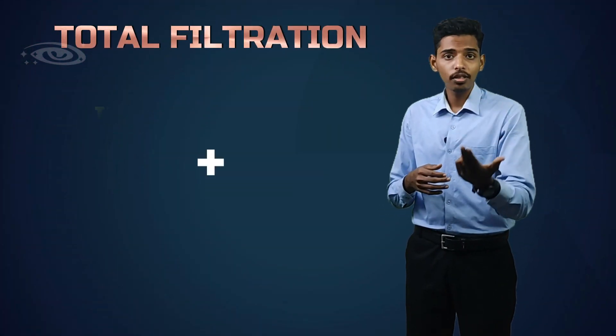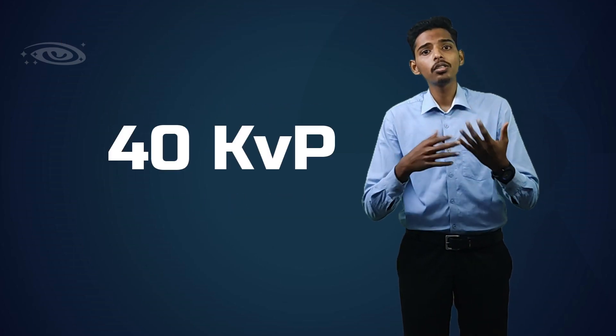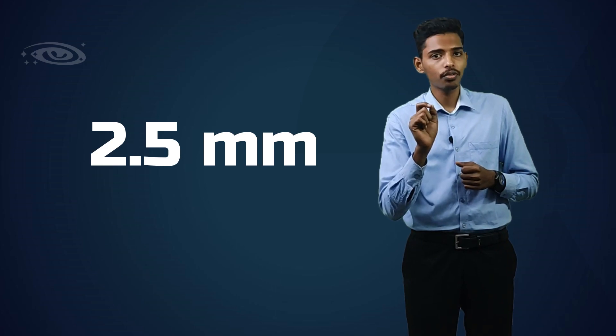Overall, the total filtration can be calculated by adding the inherent filter and the added filter. The X-ray tube which works above 70 kVp should have around 2.5 mm aluminum equivalent total filtration.